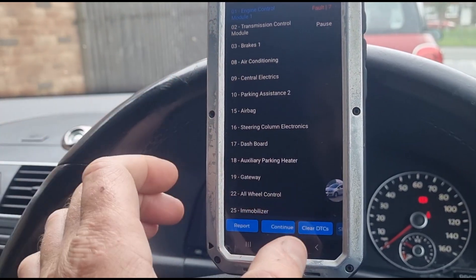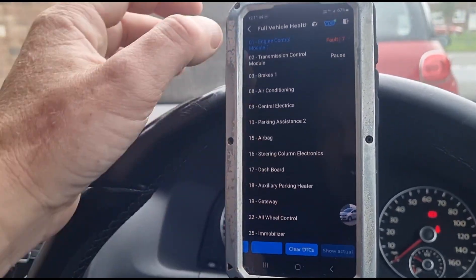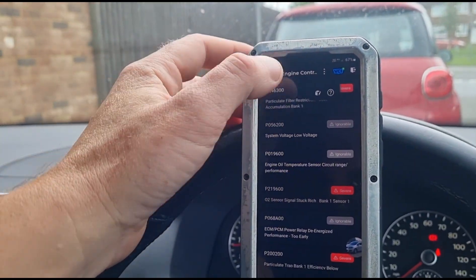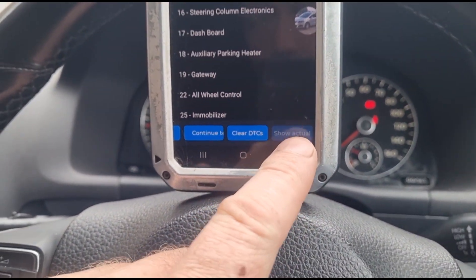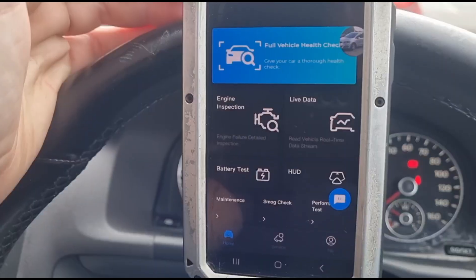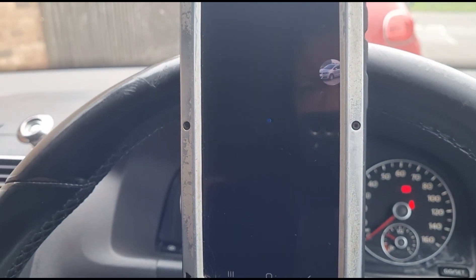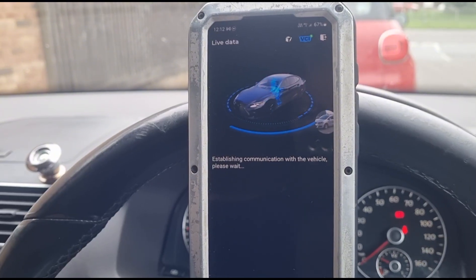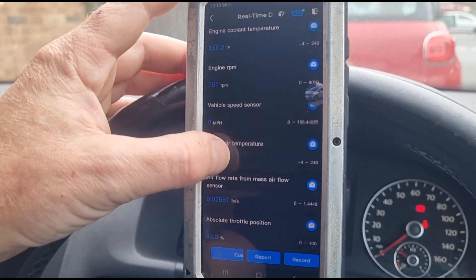I'm not really 100% sure how to get the live data up on here. Going back into the menu, there's an icon I think would be live data — 'show actual' — but it's not highlighted so I can't press it. Coming back to the main menu, there is a live data button here. Let's press that and see what we can get. We're into the live data section now.